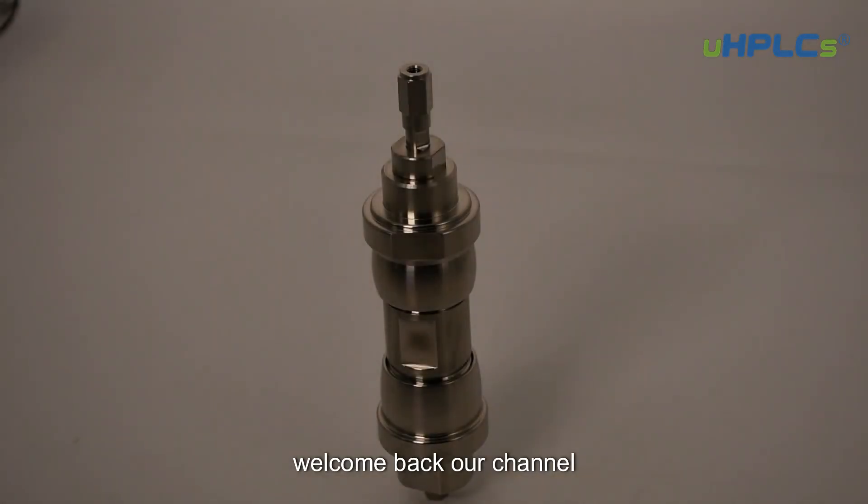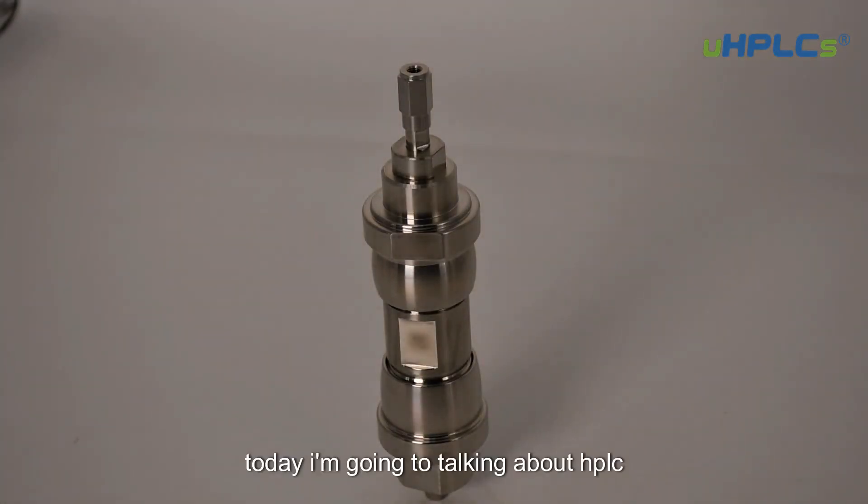Hi everyone, welcome back to our channel. Today I'm going to be talking about HPLC column packing columns.